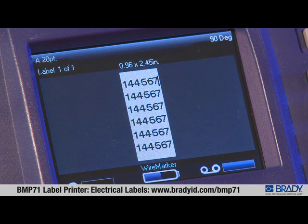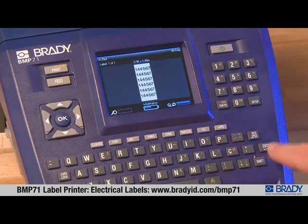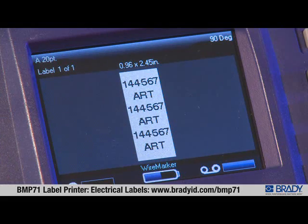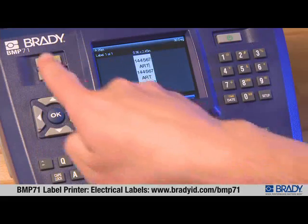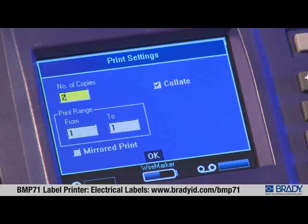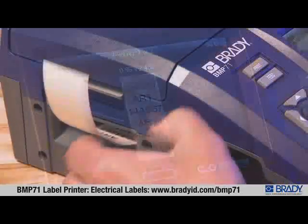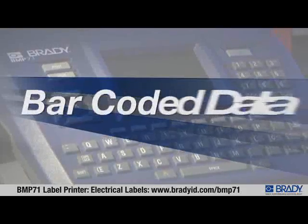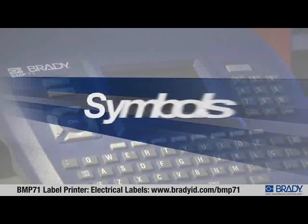The font size adjusts to fit data on one row, and as room becomes available, data is repeated down the length of the marker. If two lines of data are needed, press enter and begin entering the information for the second line. To print more than one copy of your label, use the advanced print feature.